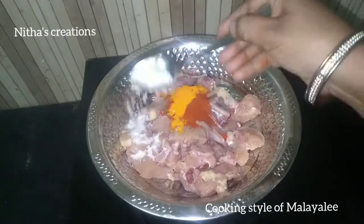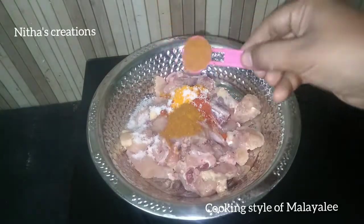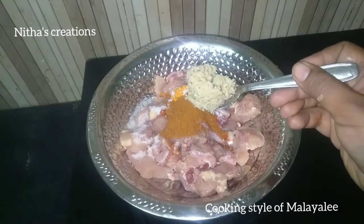Take 2 tablespoons of chicken serves, 1 tablespoon of chicken paste, and 1 tablespoon of ginger-garlic paste.